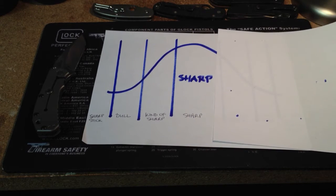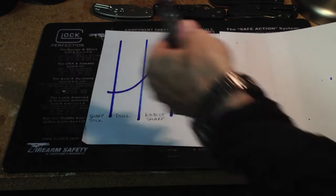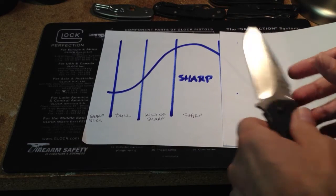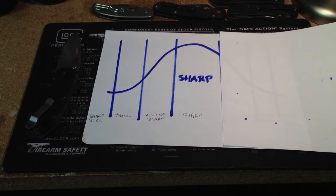Then we come to the biggest and most prevalent category, which is just 'sharp.' A sharp knife could be the edge you get from the factory, or a slightly used knife with a factory edge. Most people would agree it's sharp — there's not going to be much argument — but it's probably not as sharp as a knife could get or that you may want it.